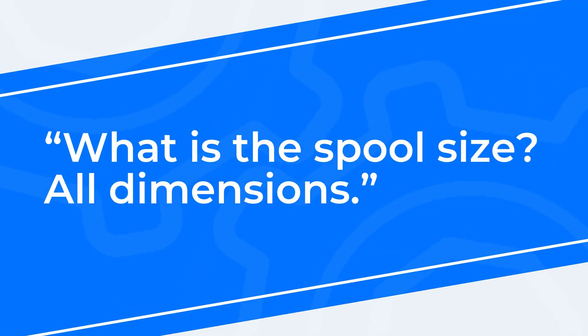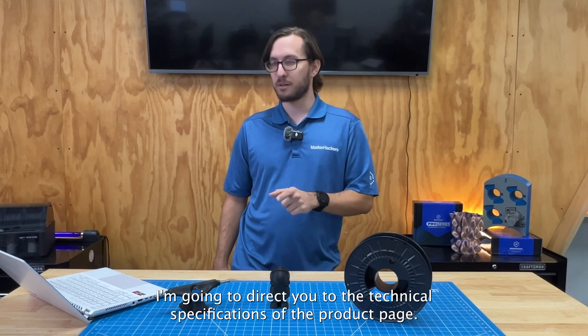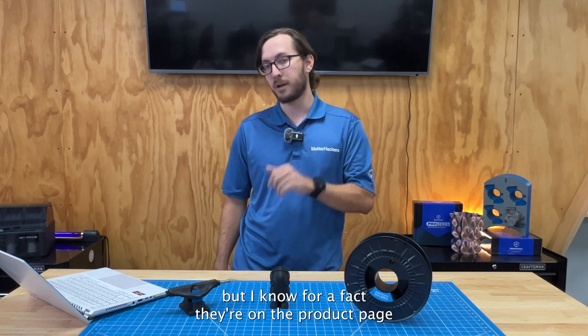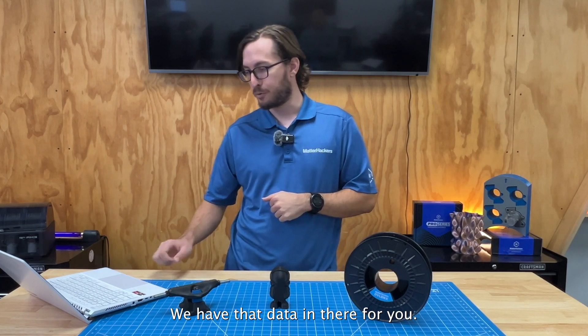Next question is: what is the spool size — all dimensions? That is a great question. I'm going to direct you to the technical specifications on the product page. I don't know those numbers off the top of my head, but I know they're on the product page down at the bottom in the technical specifications section.